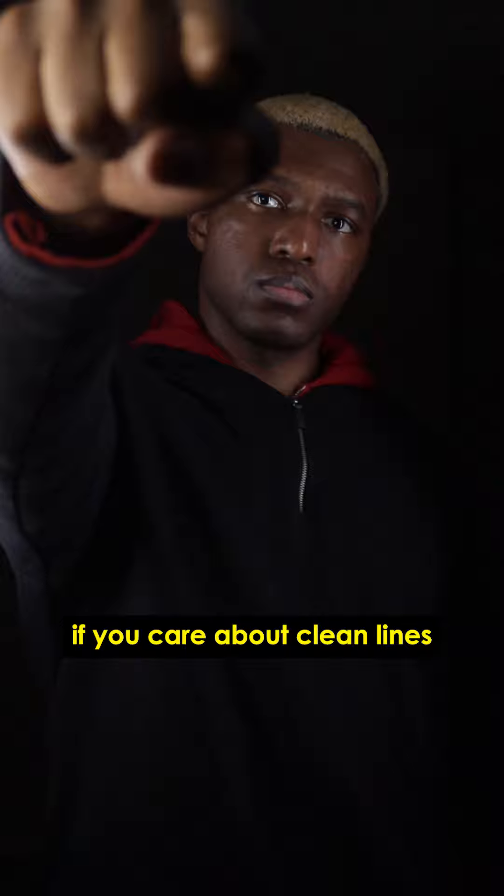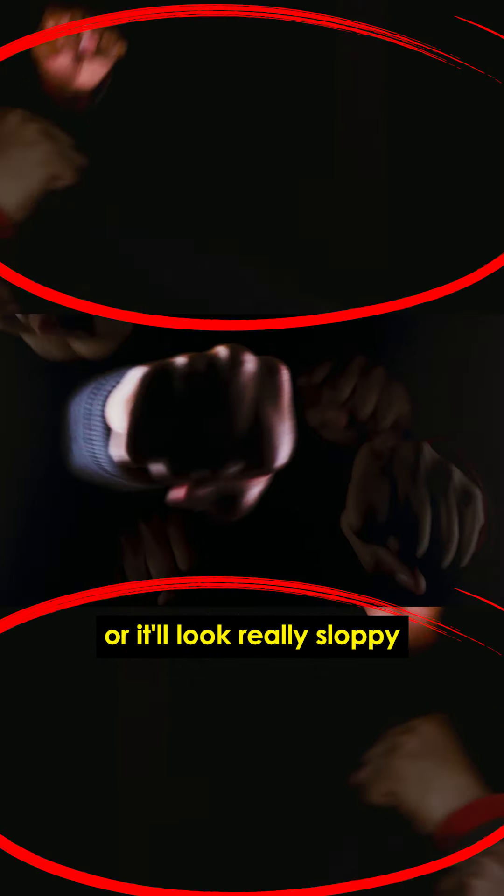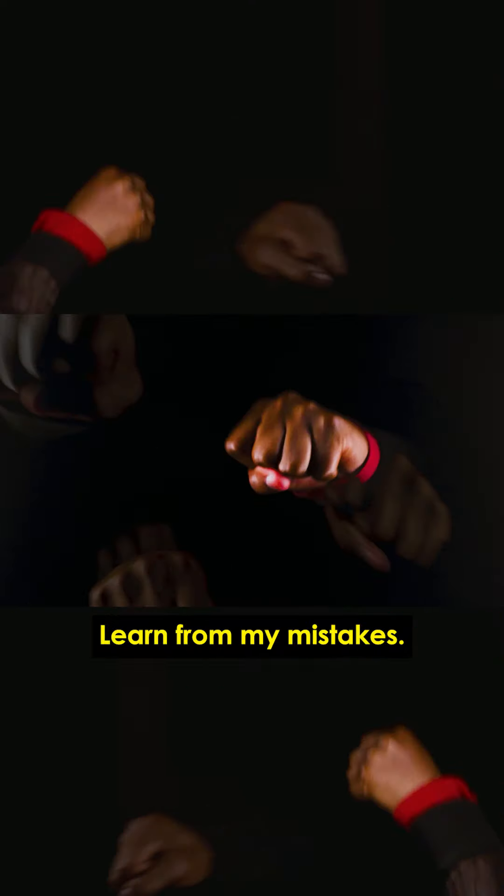Also, if you care about clean lines and presentation, just choose one level to punch out at a time, or it'll look really sloppy like this clip. Learn from my mistakes.